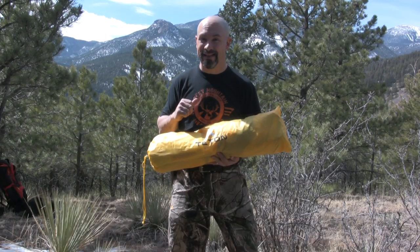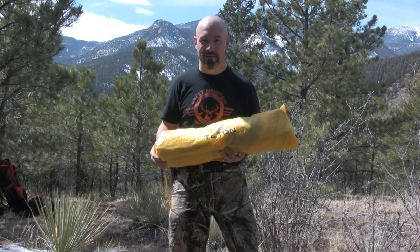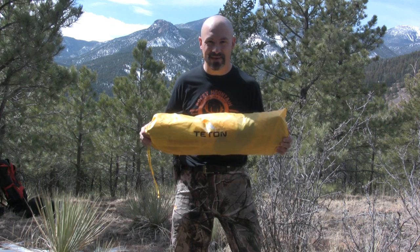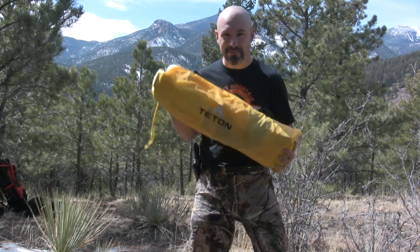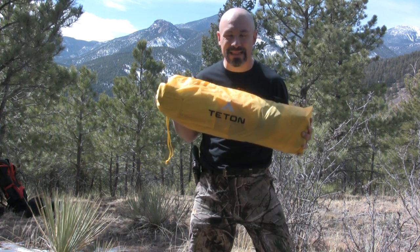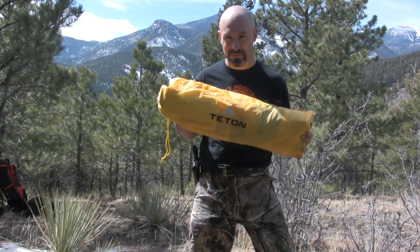Now if you're a short guy like me — I'm five foot eight — this is perfect. Five foot nine, five foot ten, but if you're over six feet tall this tent probably isn't going to be a good idea for you. The Outfitter XXL Quick Tent by Teton Sports: extremely affordable, lightweight, highly visible.